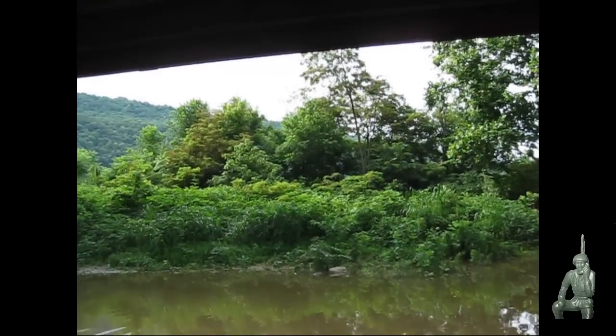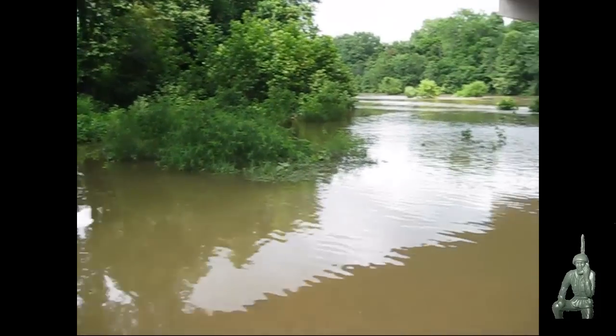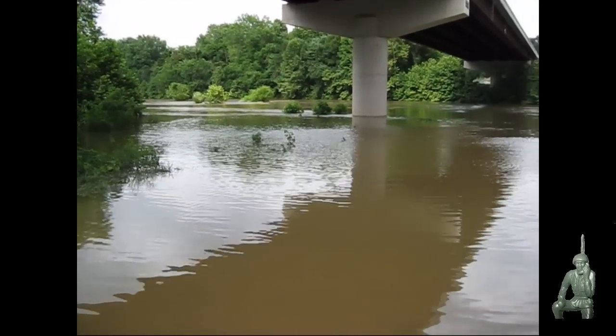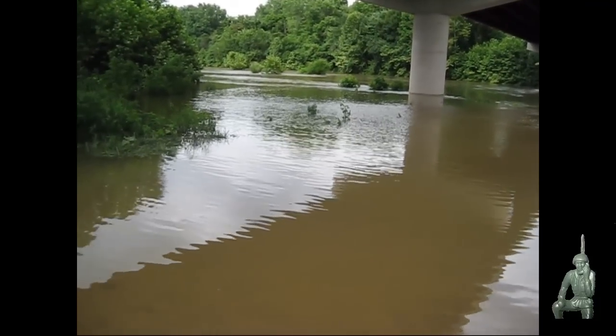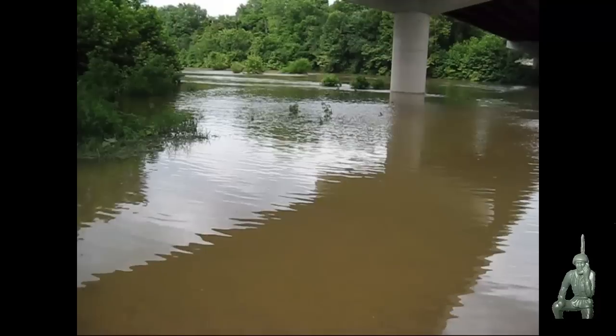Okay guys, got off the mountain here, down here at the river — the south branch of the Potomac River, cutting through Hampshire County, West Virginia. We'll do a quick check of the simplex repeater before we get through town.